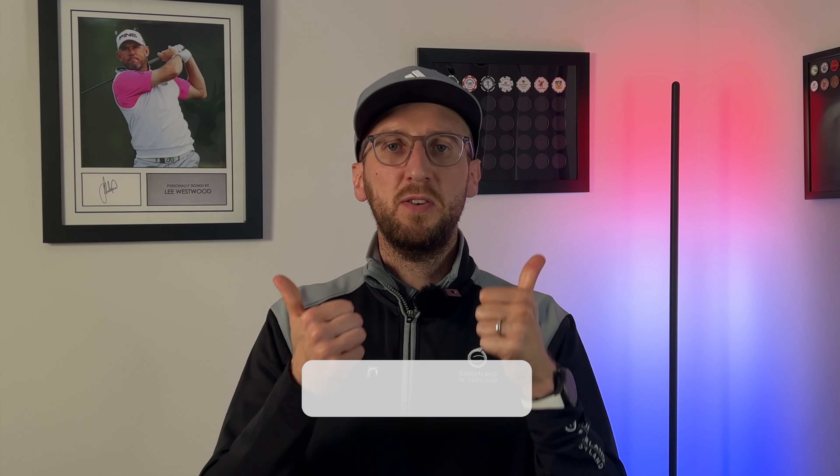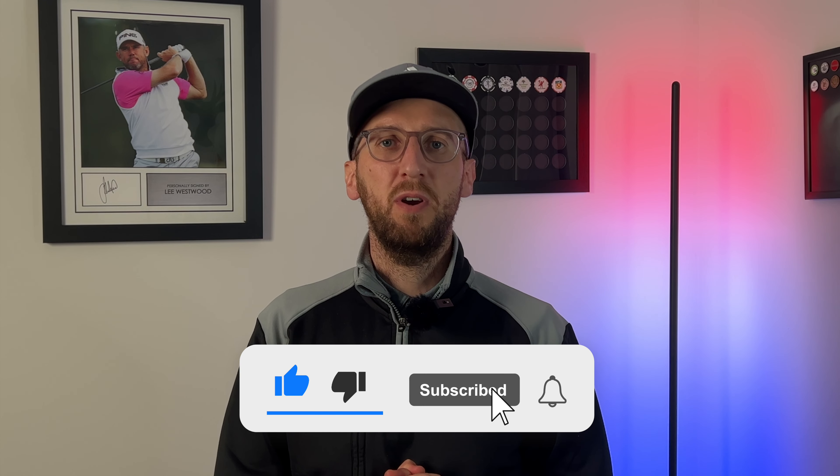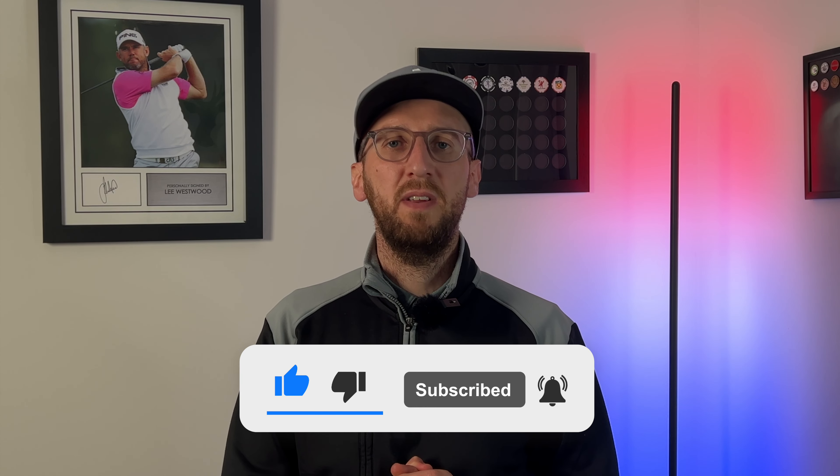I'd love to hear from you guys in the comments below — what do you think of the Titleist AVX and the performance we saw? I'd especially love to hear from those who asked me to film this review. If you liked the video, please smash that thumbs up button — it really does help me. And if you're not yet following Weekend Tour Pros, hit that subscribe button and you'll get notified of all my videos when they land. Thank you so much for watching, have a great day, goodbye.